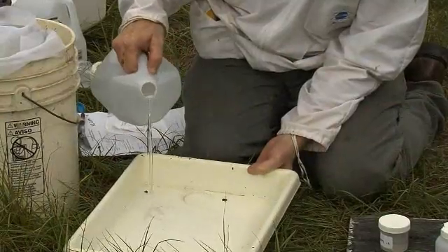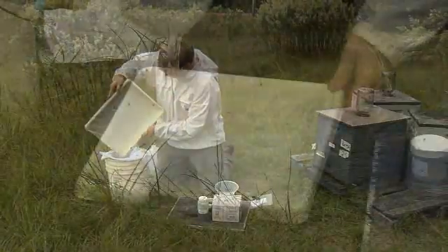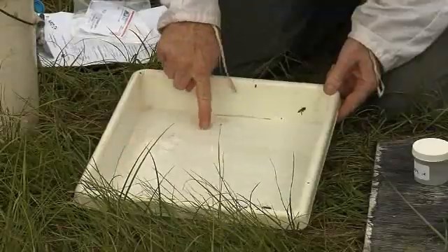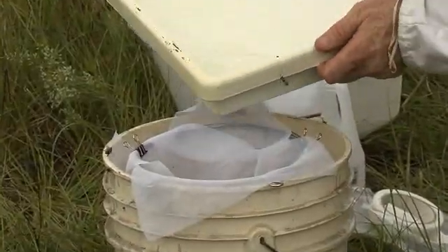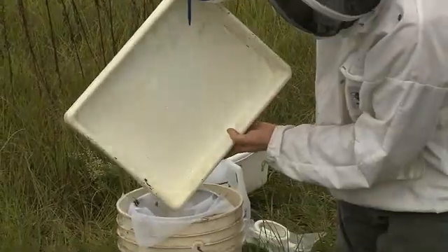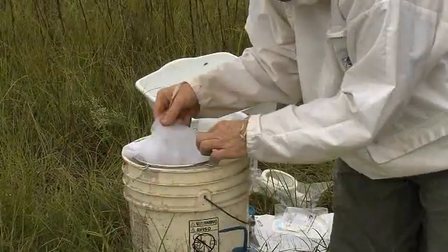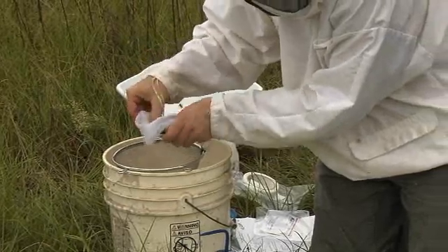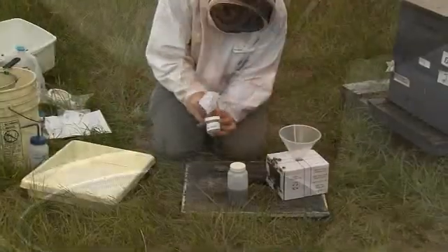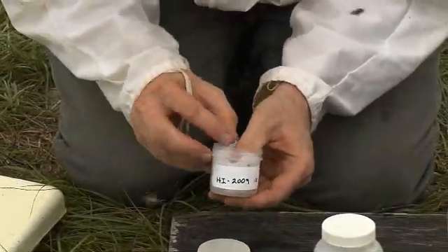Place about two cups of water into the collection pan and gently swirl the contents before pouring the water and debris through the nylon filter. Pour another two cups of water into the collection pan to remove any remaining debris. If necessary, use your finger to gently dislodge anything stuck to the bottom of the pan and pour the contents through the filter. Use the wash bottle to remove any remaining debris and pass it through the nylon filter. Now gently remove the nylon filter from the strainer, folding it so that the filter debris remains secure in the center. This debris will be examined for mites, specifically Tropilaelaps. Gently place the nylon filter into the small bottle containing alcohol and seal the bottle — be sure the filter debris is submerged in the alcohol.